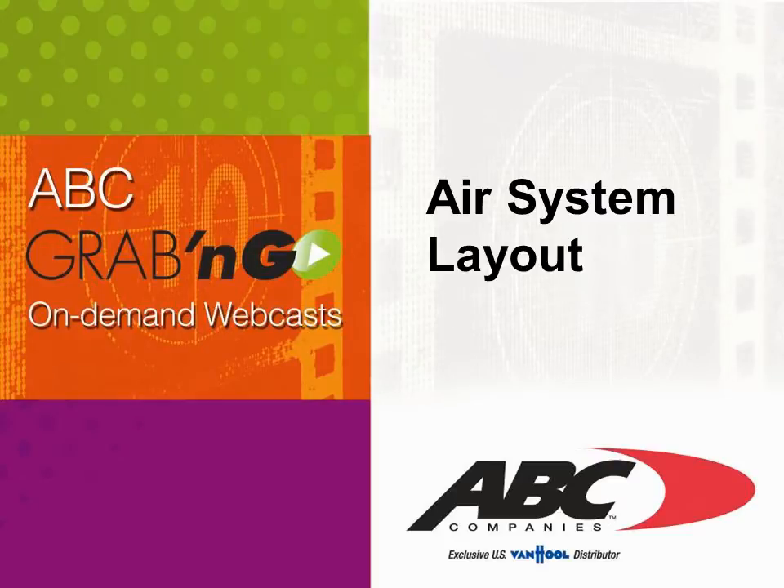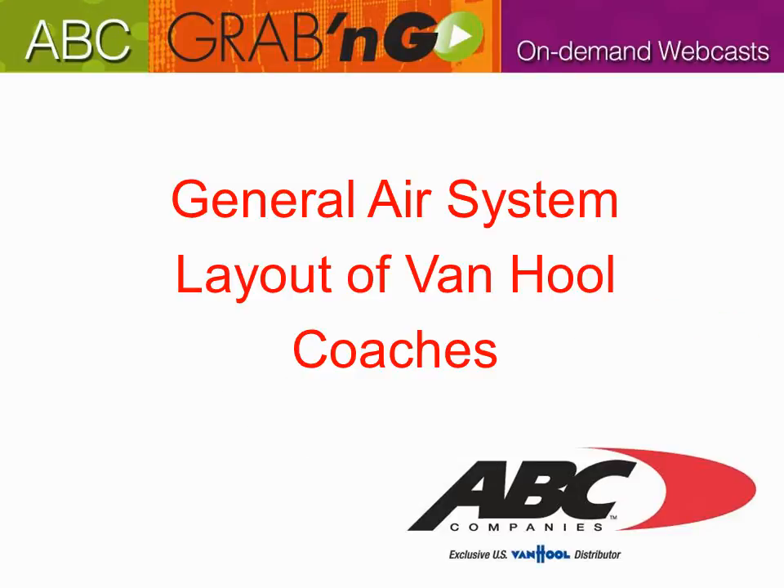Welcome to ABC's grab-and-go on-demand webcast. Today's presentation will be covering air system layout. In this presentation you'll be able to see the general air system layout of the Vanhul coaches.